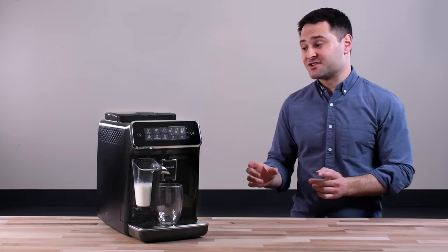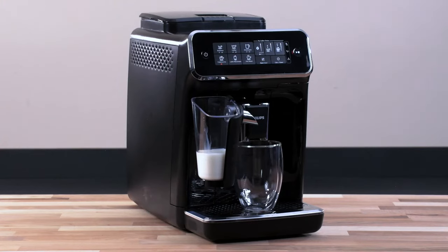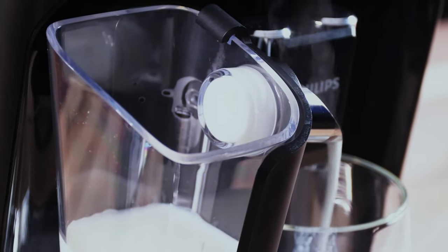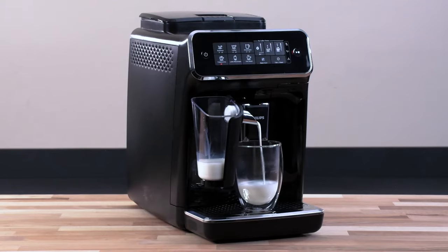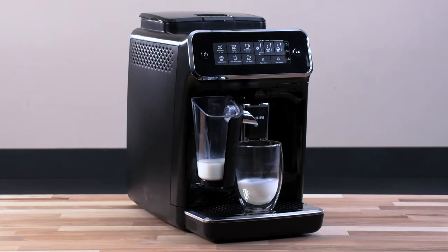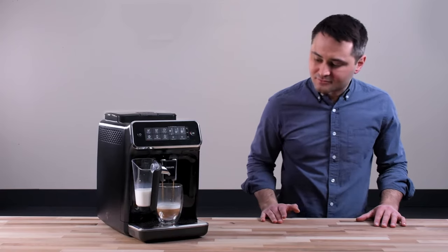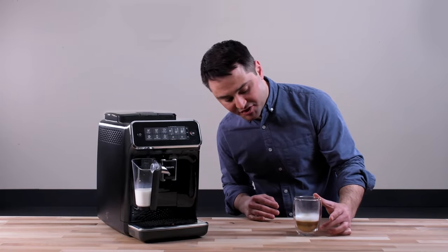It actually grinds the beans first. One downside of this ceramic grinder is it is kind of loud. First it grinds, and now you can see it's getting ready to steam. You can see right in this chamber it's spinning — that's all the aerating and stretching that you'd get on a normal steam wand. Then it finishes it off with the coffee and your milk frothing. As you can see, we actually get a pretty nice drink here — you can see the distinct layers of foam, the espresso, and the steamed milk in between.